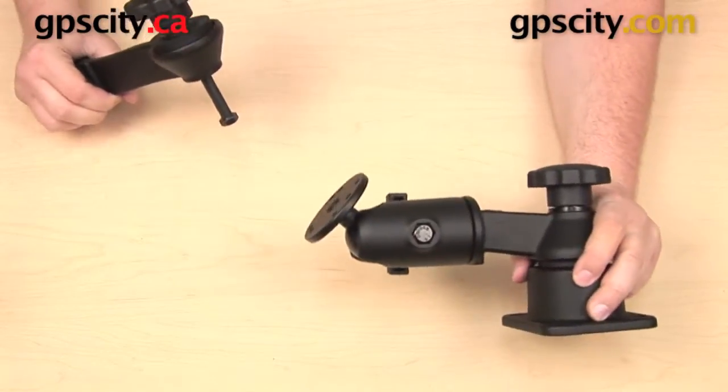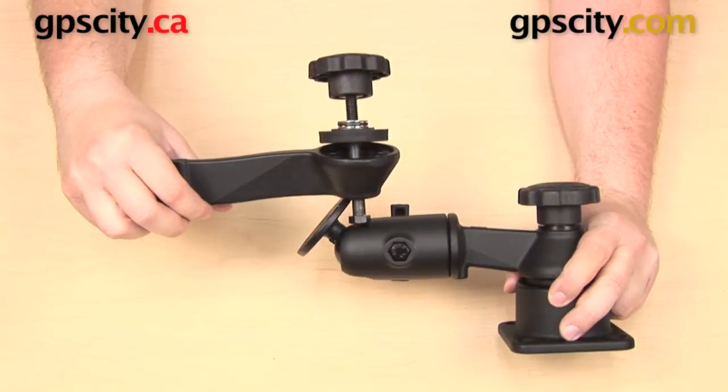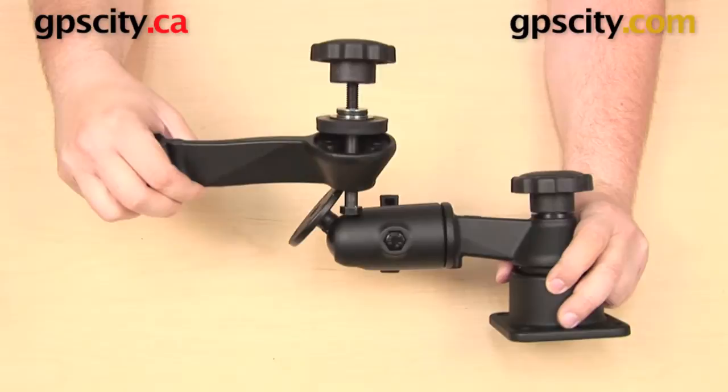Right now I have this single swing arm assembly. I want to add another arm onto this — I want to create a dual swing arm assembly. That's going to give me a little more height, a little bit more extension, and it's also going to give me an additional joint.